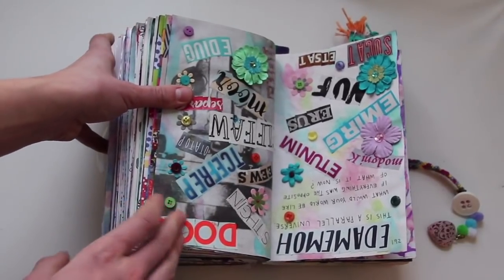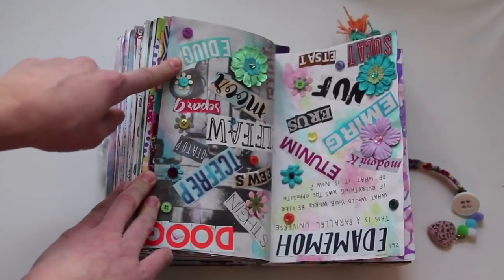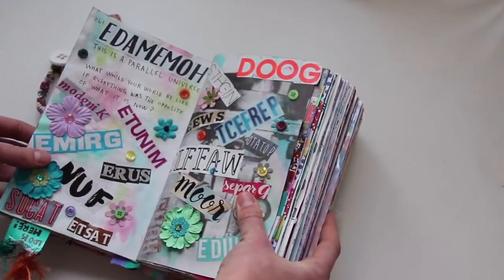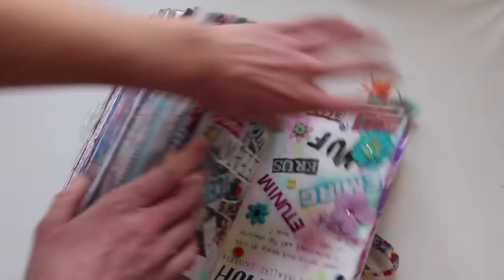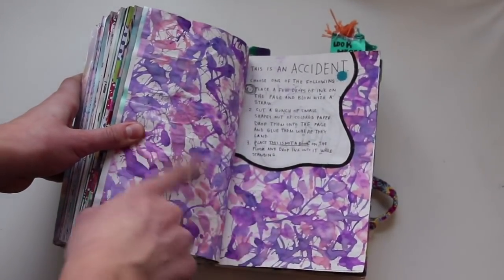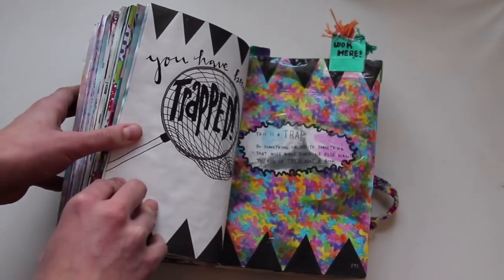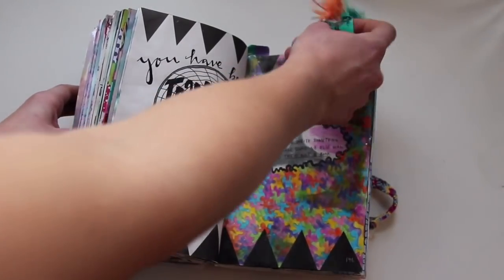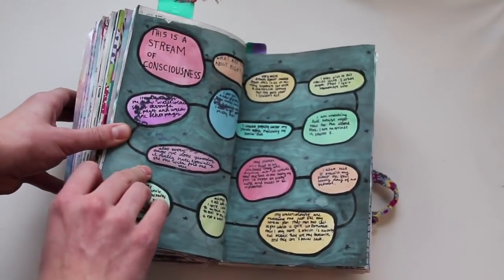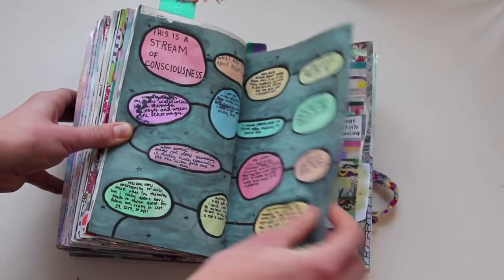This is a parallel universe — I took pages from magazines, cut them out, and made them backwards on here; it's also upside down, and I really like how that page turned out. This is an accident — I put ink on the page and blew it around with a straw, and I did that quite a bit. This is a trap — I put something here so people will pick up the book and turn to this page. This is a stream of consciousness — I wrote what I was thinking and filled it in with watercolor.